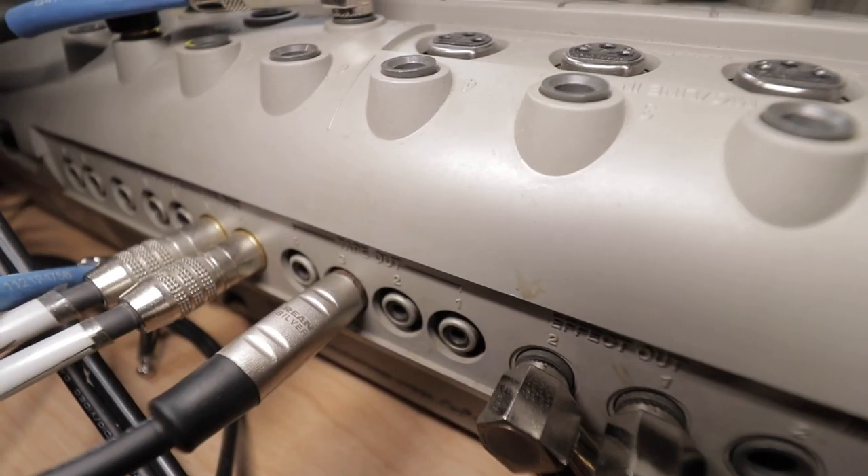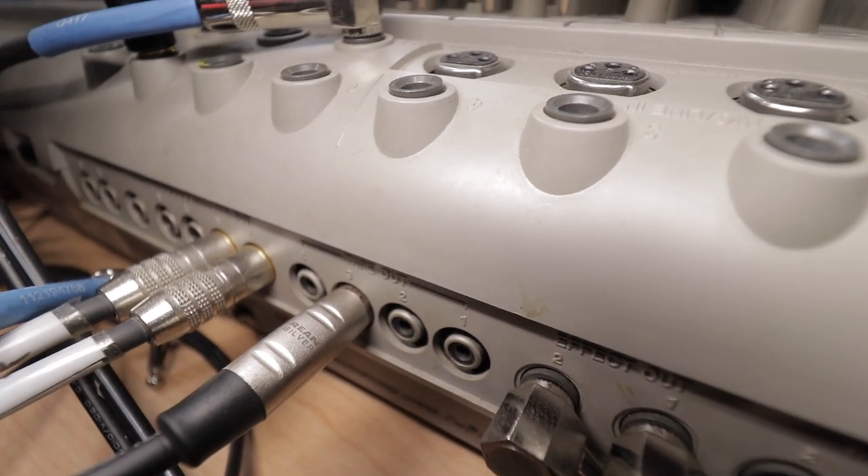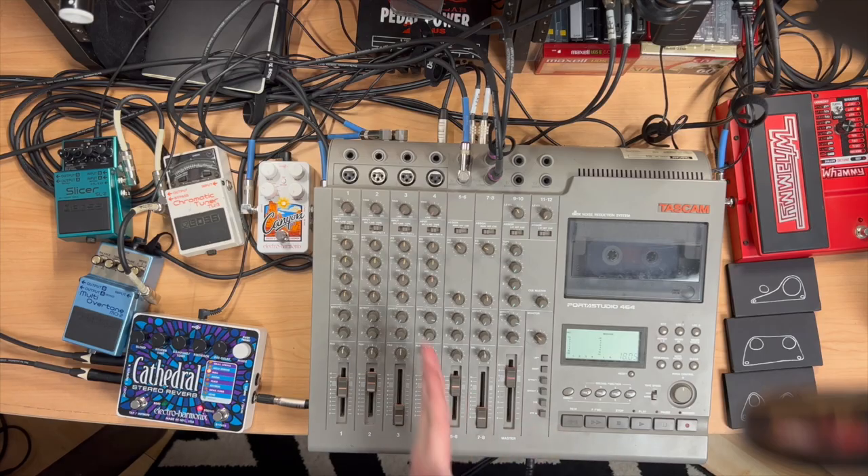In the analog realm and on portastudios, pre-fader sends are super cool, super useful, super important. On a portastudio — mostly I've worked with Tascams — there's something called a tape out. The signal coming from this is unaffected by the channel strip, so you can pull the fader all the way down and you're still drawing a signal. That means you can totally bypass the original signal. One really fun, viby way to stereoize with this technique is using some kind of stereo pedal or effects unit.